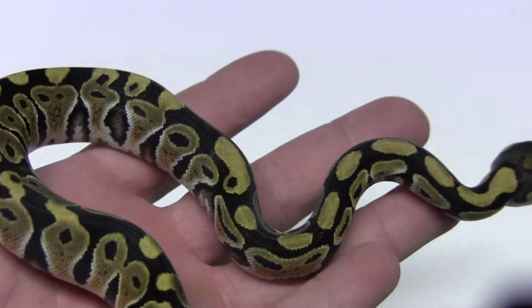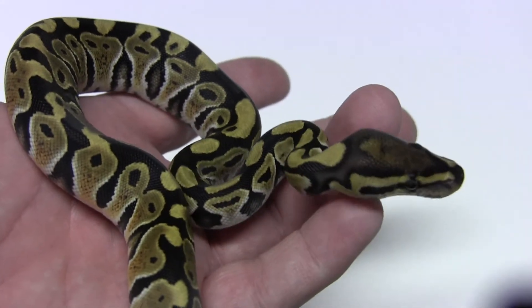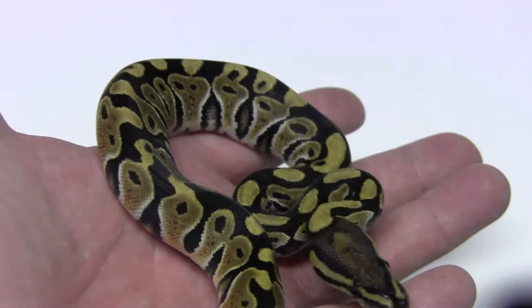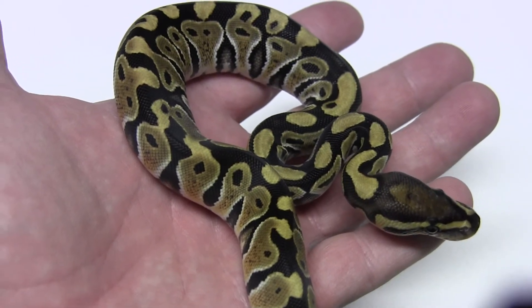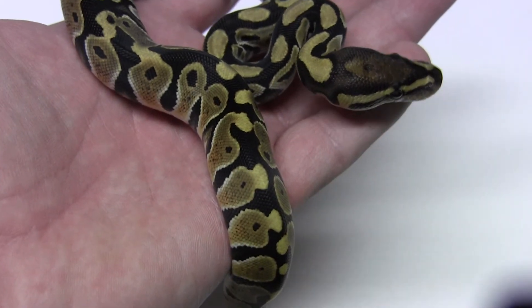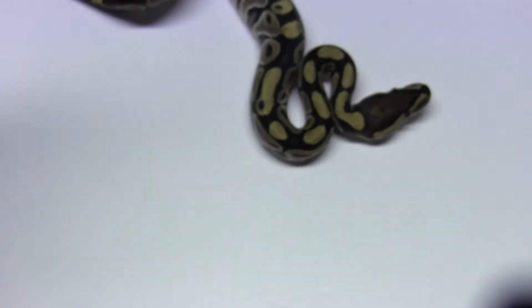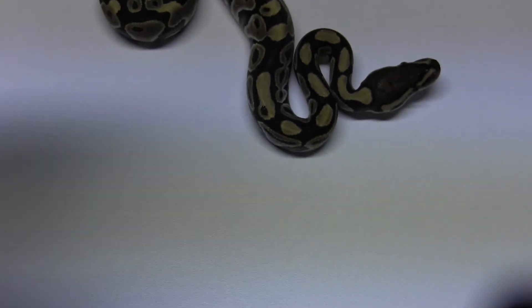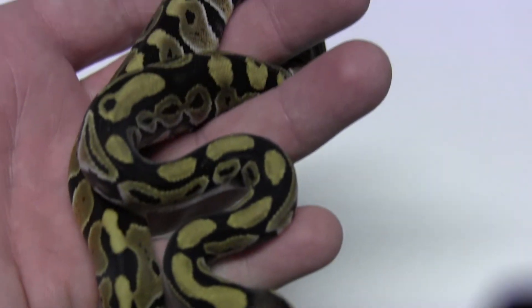This is a really neat looking snake. This is far superior to what the female produced, and it's very bright. I'm pretty sure that all said and done, we're probably looking at the Russo jungle cross on this.